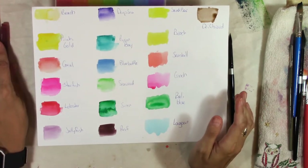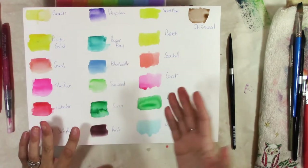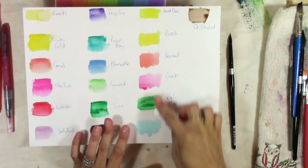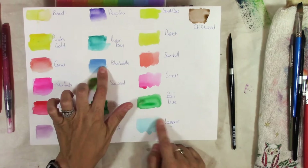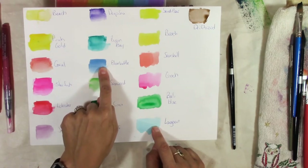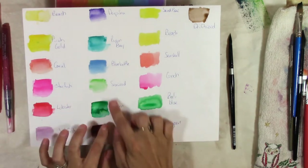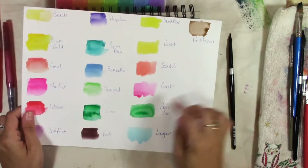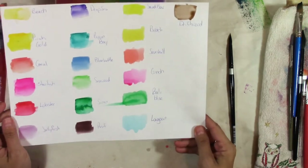I did a watercolor portrait as well. I did find they were awesome but a little bit hard to control, so we're gonna see how they go today. I'm probably gonna use this one and the blue bottle and then the sandbar and the greens to do some leaves and we'll see what else happens.